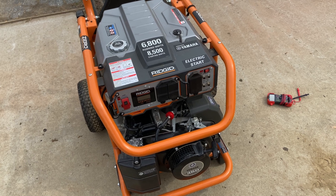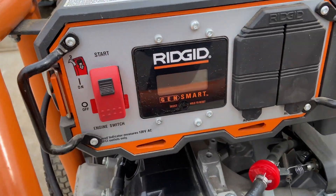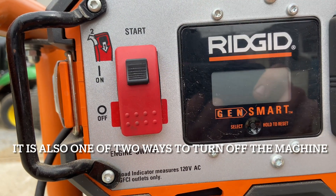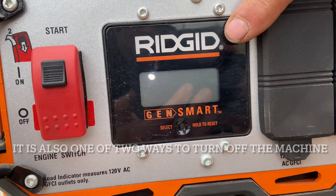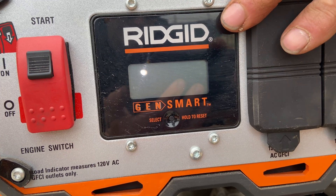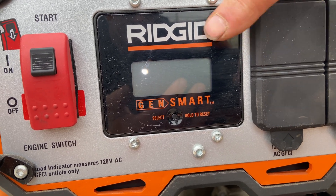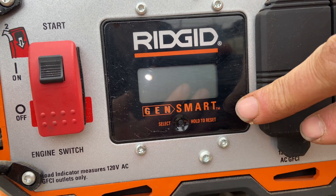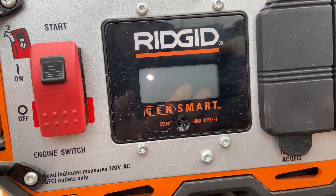The first thing I want to do is show you all the controls. From left to right here, this is actually your electric starter switch. I'll show you how to operate that. We have a digital readout here, and I would definitely look into your manual to see exactly what all this does. There's a select button and you have a lot of different readouts — your manual will show you what that is.